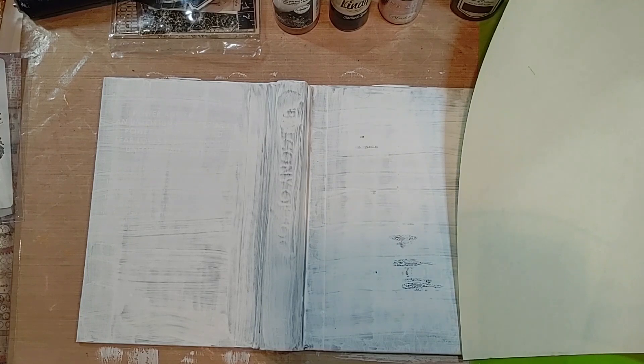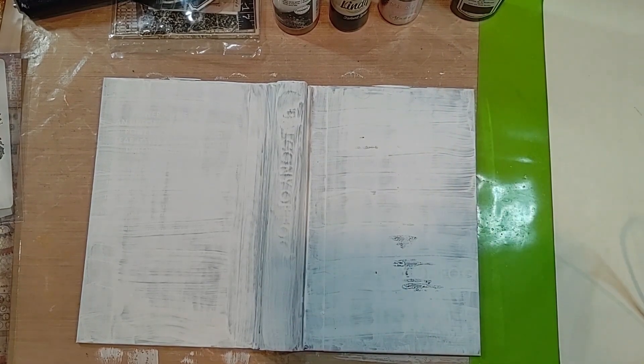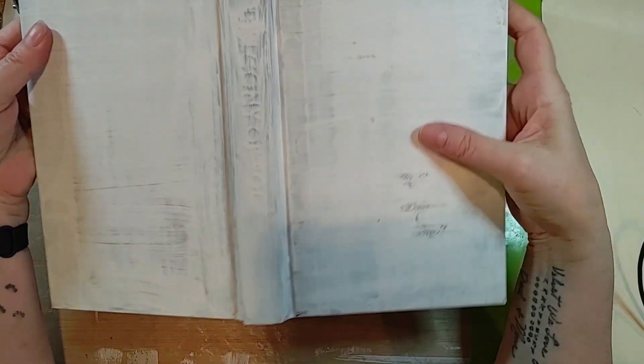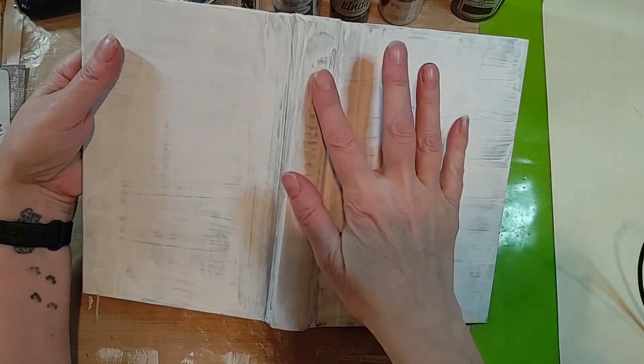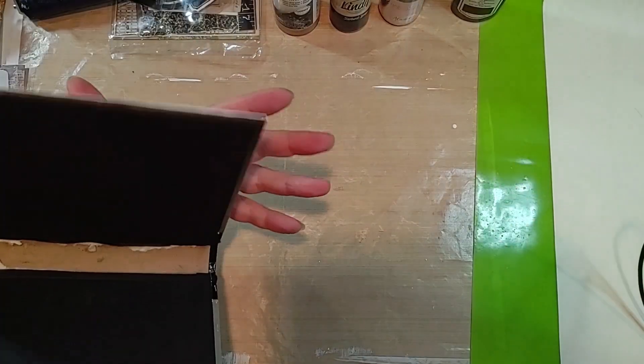Hi, my friends, it's Velvet. I am just getting ready to hopefully finish up my steampunk journal. This is the gessoed cover. I don't care that some of it's shining through because it's all going to be covered anyway.